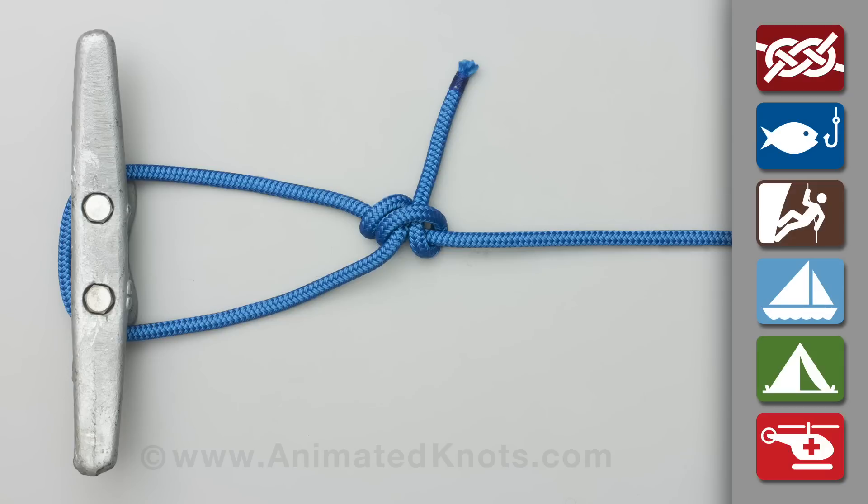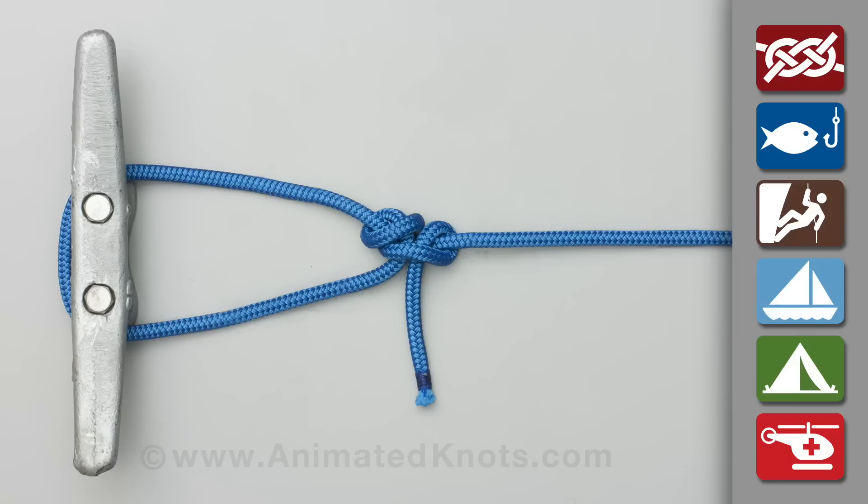As an alternative, the final half hitch can be completed in the reverse direction. This makes a so-called adjustable hitch. Although it is supposedly less prone to twisting, it is harder to dress this knot and to tighten it.